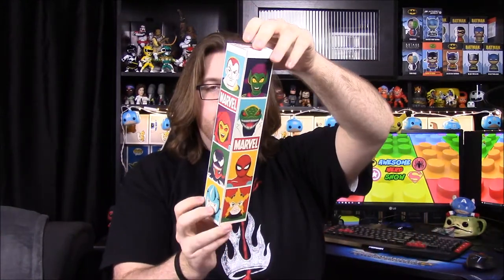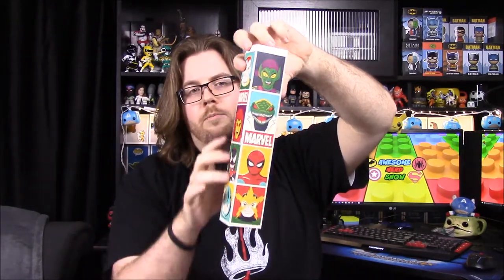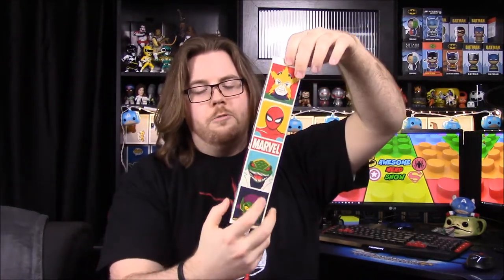Next up we have something in a tube with Marvel on it. It looks like stylized Spider-Man characters and stuff — it's not a standard official style — but it does have the Marvel branding. I like the way they're drawn and the way they look. It looks like it might be a poster.